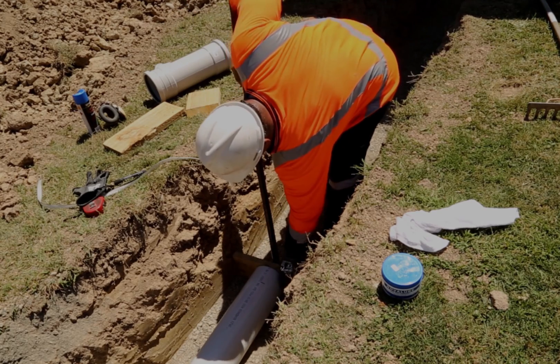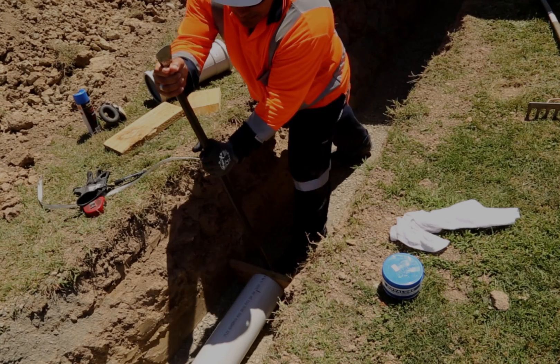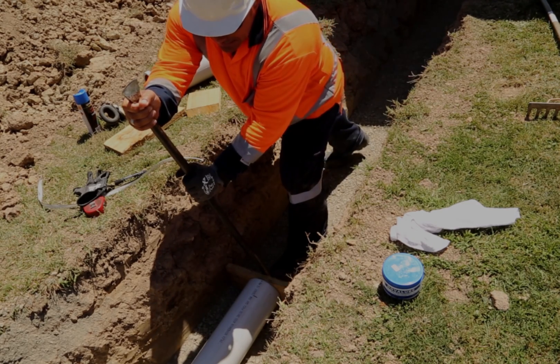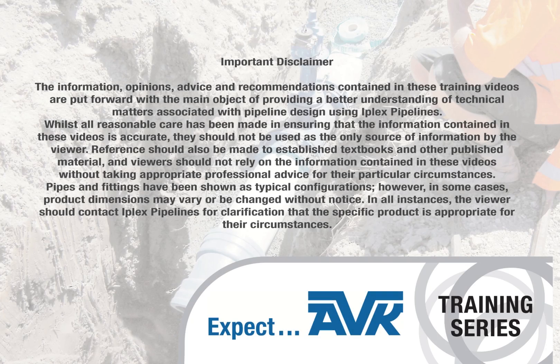With a bar and block of wood, push the pipe home. If you want to make sure your ductile iron fitting is fully home, check that the pipe has reached the witness mark.